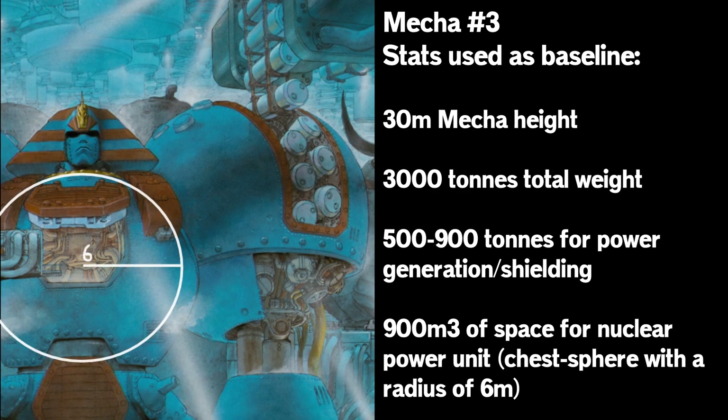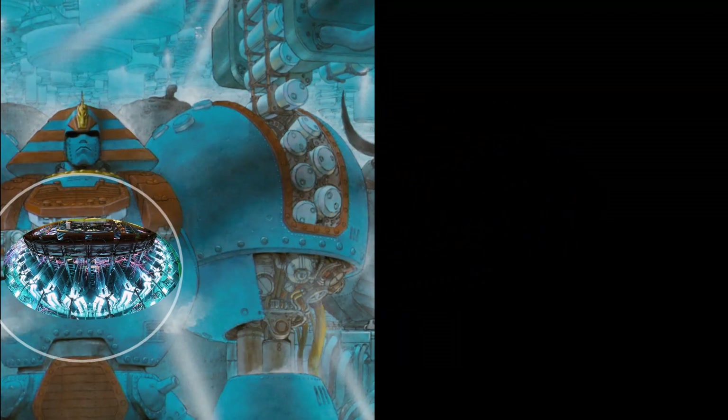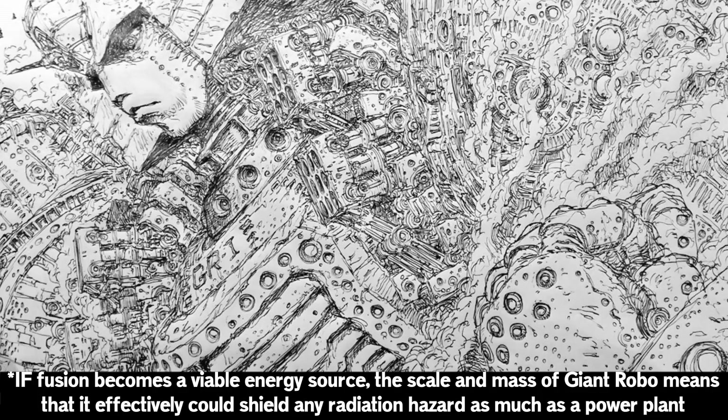Using Proton-Boron-11 fusion in a Z-pinch or magnetic mirror setup, Robo's fusion power plant could produce around 900 megawatts — enough power to keep the lights on in every home in St. Louis, while being effectively safe to walk around with no real radiation hazard. Because Robo has like 100 tons set aside just for shielding if necessary — the entire weight of the Dogram, entirely just in the shielding mass budget alone.